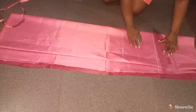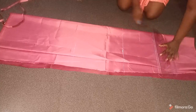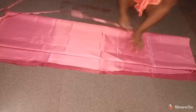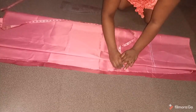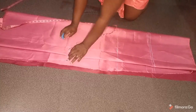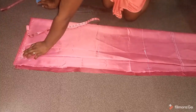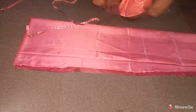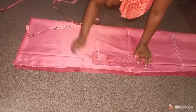I'm using a thin chalk so it doesn't increase my measurements — when making these dresses you need to be careful because thicker chalk can add to your measurements. At the upper part I'm adding half an inch allowance to attach the skirt to the upper bodice. I'm taking my measurements towards the center back, adding 1.5 inches for my zip allowance all the way from the top to the lower parts.